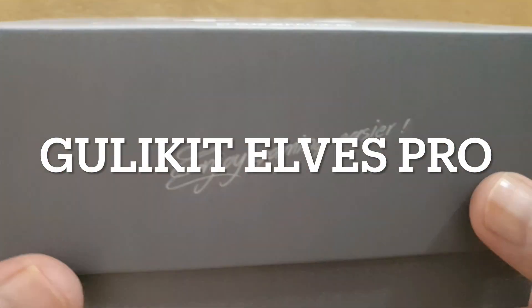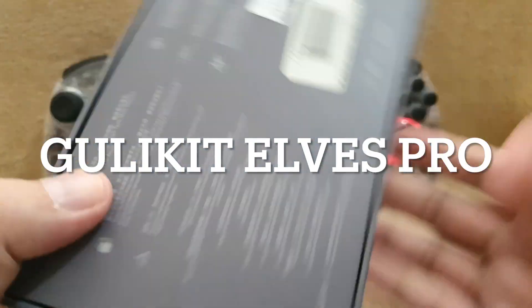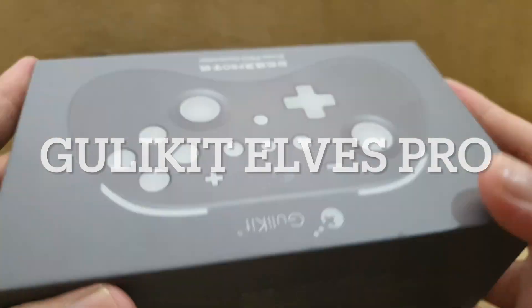Hi guys, James here from GamingCentralPH, and in this video we're gonna be doing an unboxing and review of the GalaKit ELBS Pro Controller.